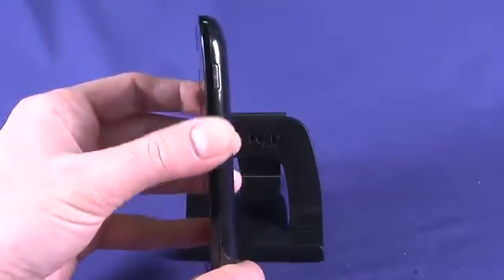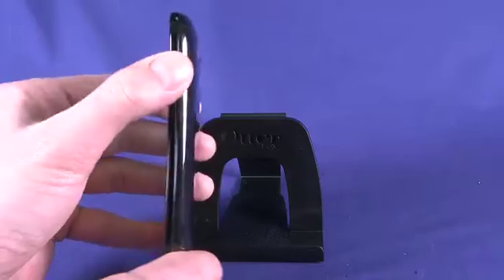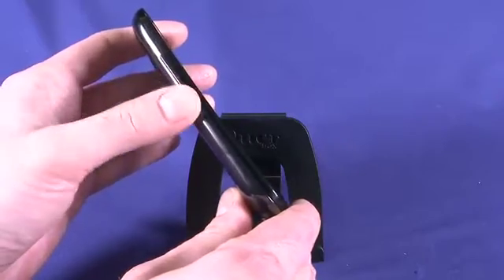Taking a look on the other side of the device, we have one button — this is the power button. If we hold it we can power down the phone; if we press it once we can turn the screen on and off. On the other side of the device we have a volume rocker. Pretty standard stuff.